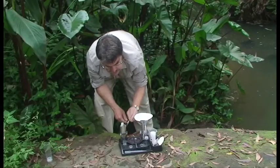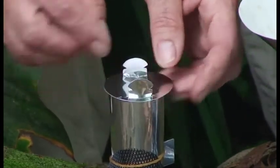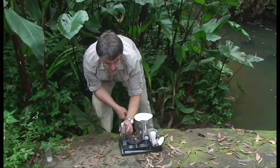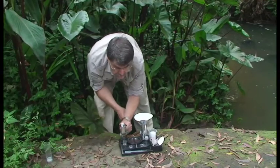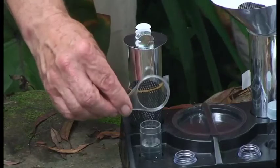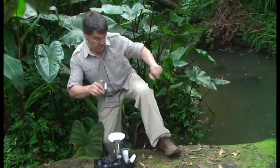Then I'm going to put a lid over the top like this, which is also light-proof. Now the little animals love light — they don't like darkness — and they will collect near these windows. And then I can look at them with my magnifying glass.